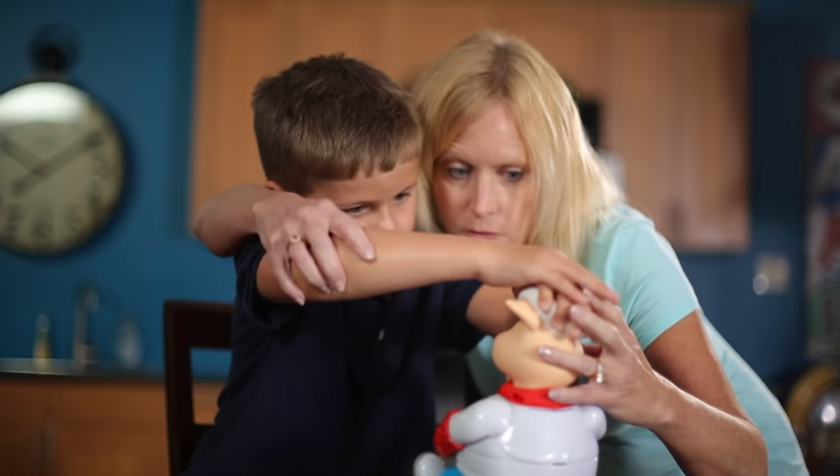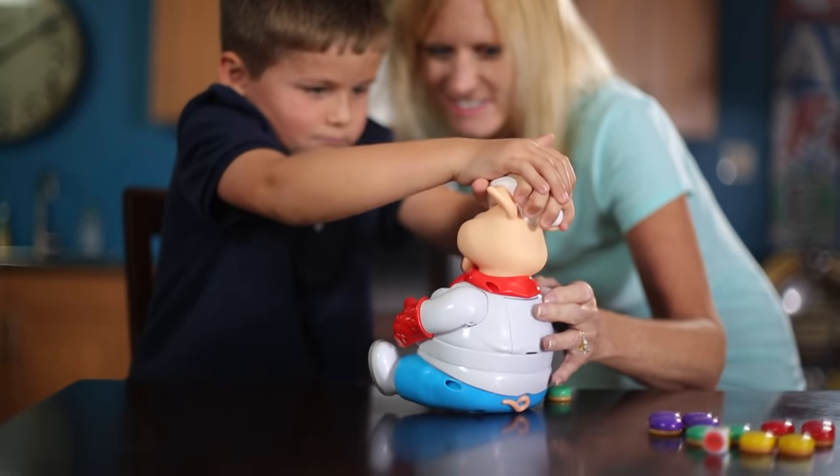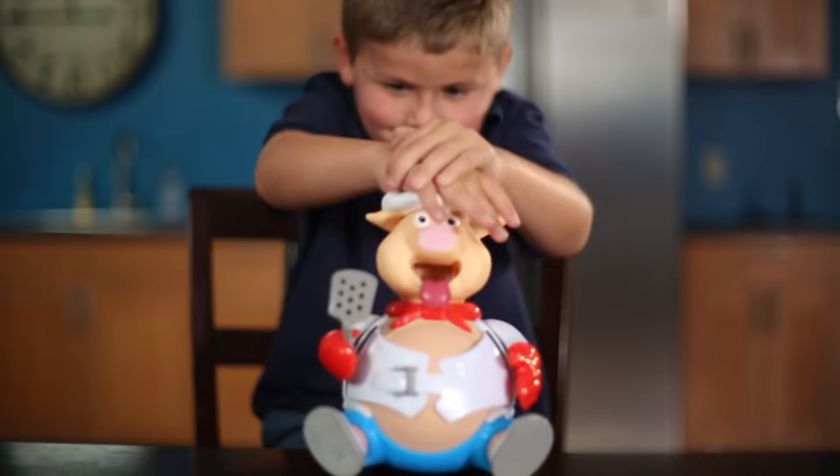First, make sure the players are using two hands to push down on the pig's head. They'll need to push firmly until a clicking sound is made. This will ensure that the pig's belly is being properly inflated.